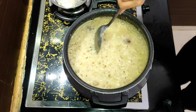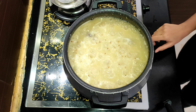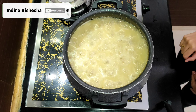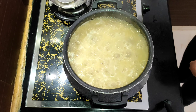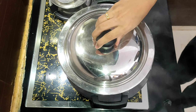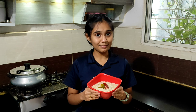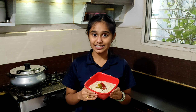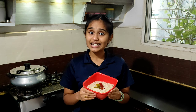This dish should be in a flowy consistency. It took me about 30 minutes for the porridge to be prepared. Turn off the heat. Try out this recipe and let me know in the comment section how it turned out. Please like, share and subscribe to my channel for more such delicious and easy recipes. Thank you.